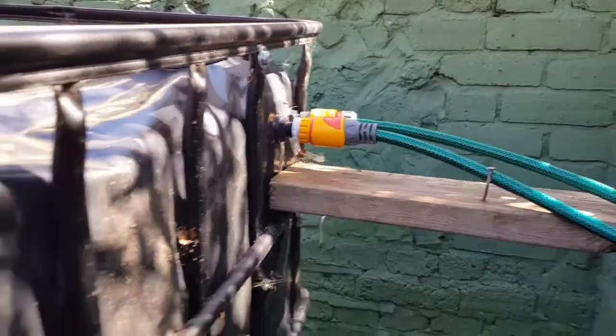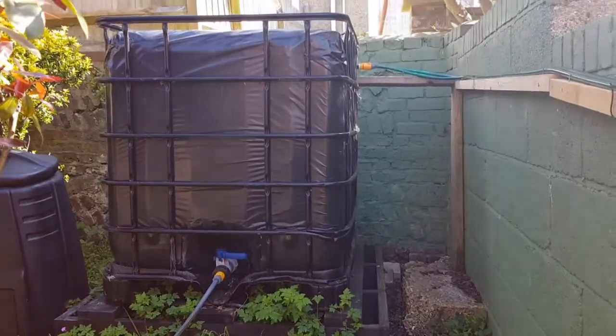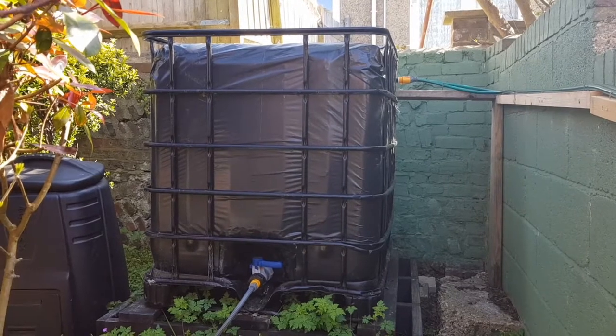At the top of the garden I have a 1000 litre water tank. At some point I'm going to expand on this and turn it into an automated irrigation system for the raised beds, pots and what have you in the garden.